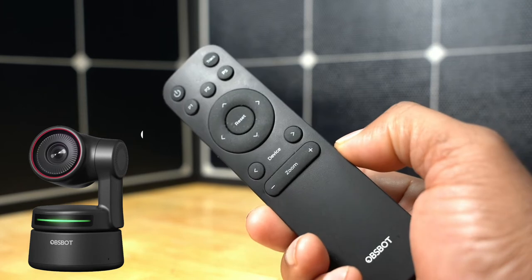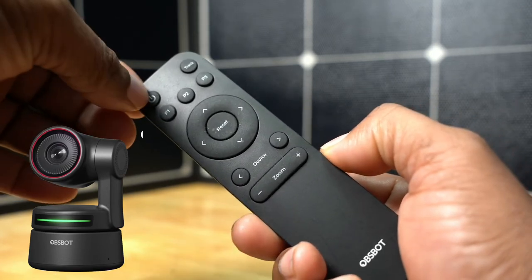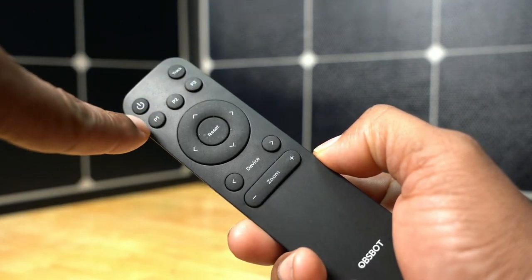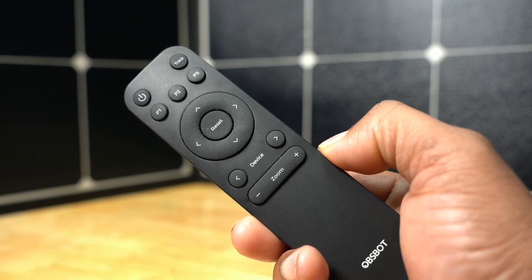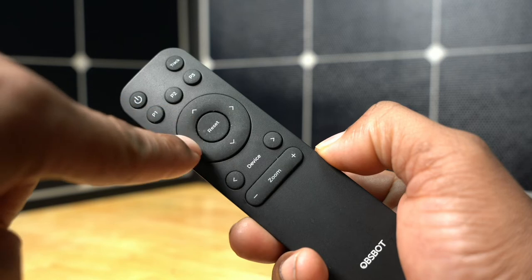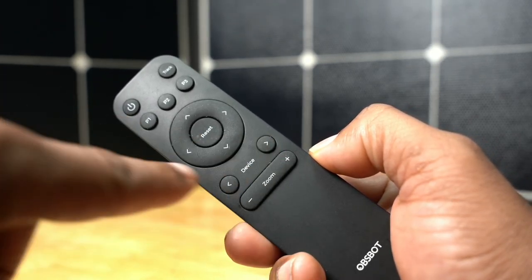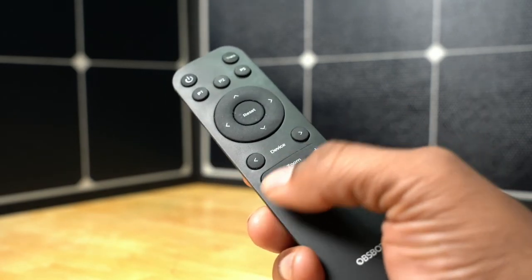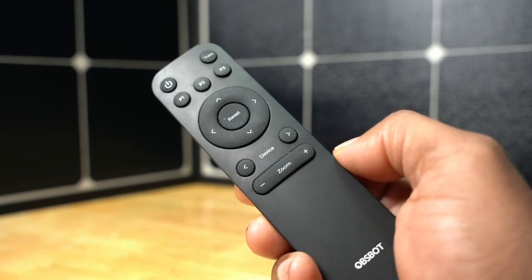Okay guys, here's a quick look at the remote. The remote does have a number of buttons. It has a power button, it has a tracking button. It also has these three buttons along the front that you can pre-program for other functions with your cameras, as well as a pan and tilt rocker, a center button. It also has these two device buttons, so if you have multiple cameras, you can switch between them. And you also have a zoom rocker that will allow you to control the camera to zoom in and zoom out.